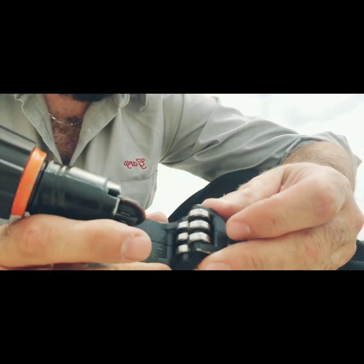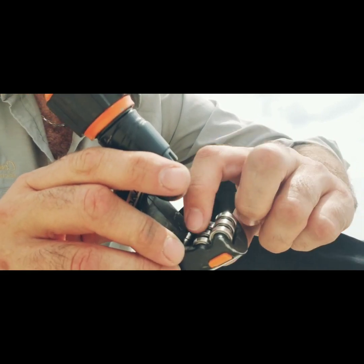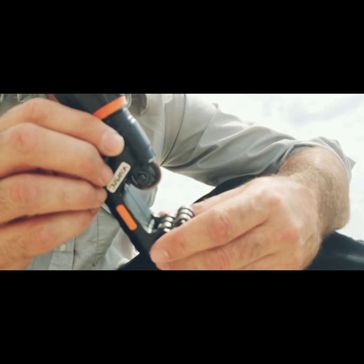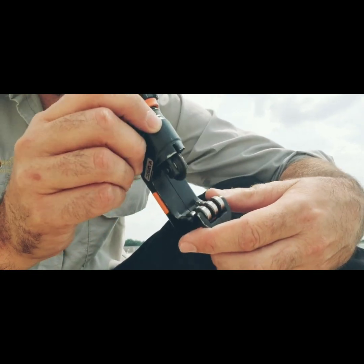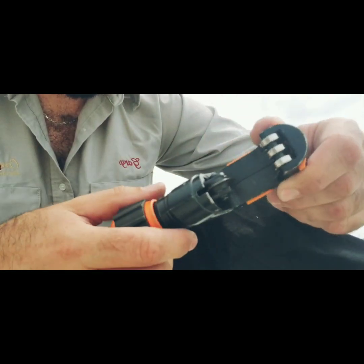This tube cutter is pretty cool because it's got six individual rollers, and that prevents the tubing cutter from sliding down the pipe or walking, keeping the tube in place while you're cutting.